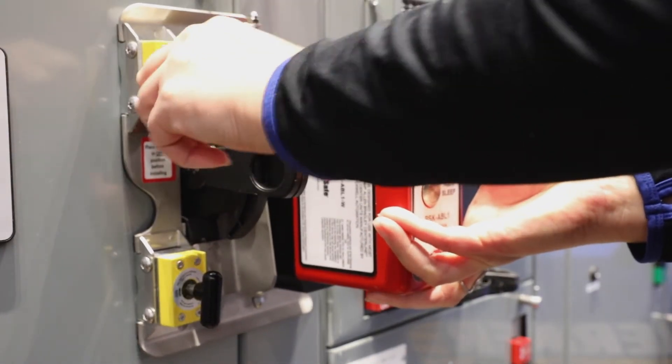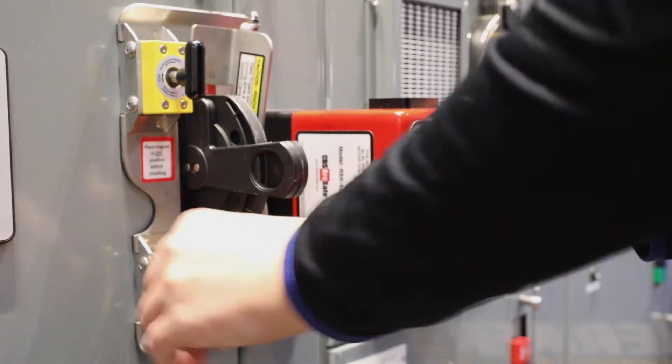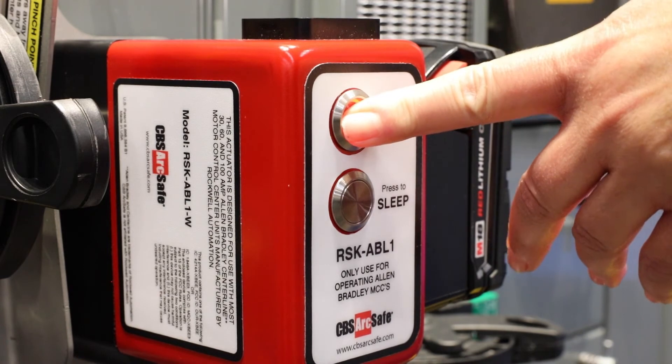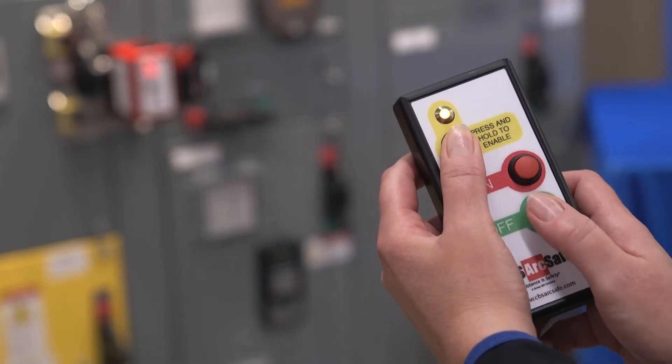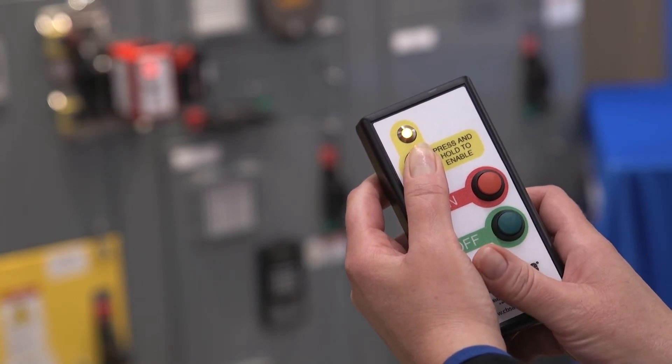This also allows operators to easily remove the remote switch from one breaker to another. The unit is available in both a wired and a wireless option. A 30-foot cable is standard but a 50-foot cable is available as an option. Two-handed operation reduces the likelihood of unintended operation and pinch points.